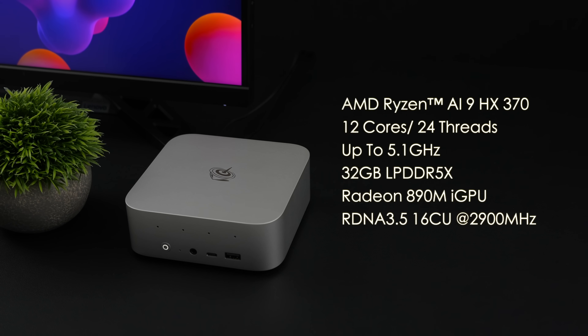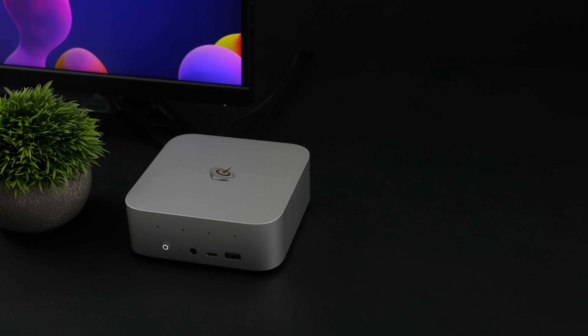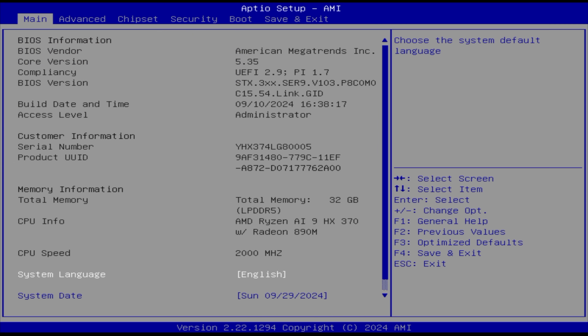So in this video, we're going to be taking a look at some gaming on this overclocked Ryzen AI 9 HX370. I'll show you exactly what I did here with the Beelink SER 9 and the HX370, but keep in mind this is not recommended by the manufacturer. It probably voids your warranty, so I'm doing this at my own risk.